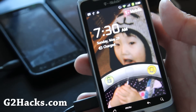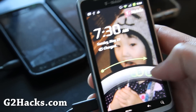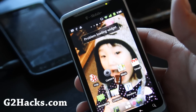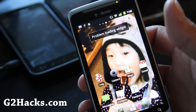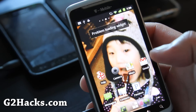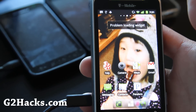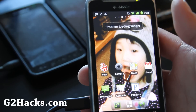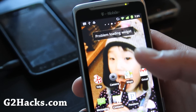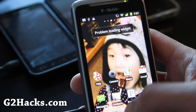Hi folks, this is Max from zetomax.com and g2hacks.com. Today we're going to install a new ROM because I have CM7 and I've been using it for a couple of weeks and sometimes it just goes blank on me and types by itself. I've been uploading it to the netease but it's not working out well, so there's another ROM I tried called MIUI on the HTC Evo — let's go try installing that.